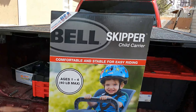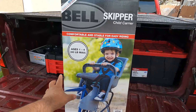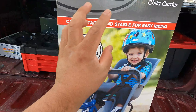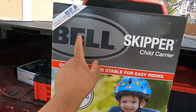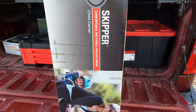Today we're bringing you another unboxing and review video. This is a carrier that you assemble onto your bicycle so you can carry your toddlers. It's for ages one to four, 40 pounds max. I picked this up at our local Target — it's the Bell brand, called the Skipper Child Carrier, designed and assembled in the USA.